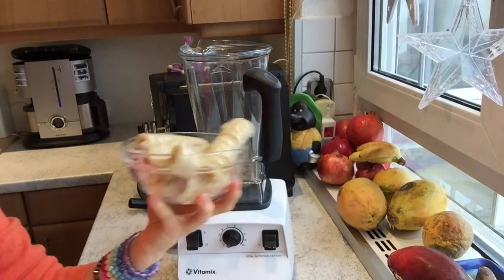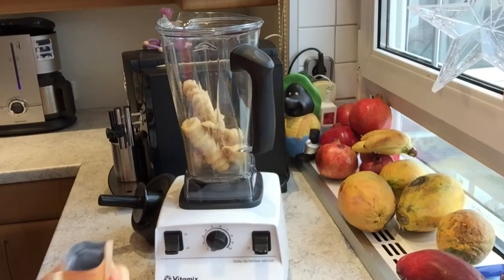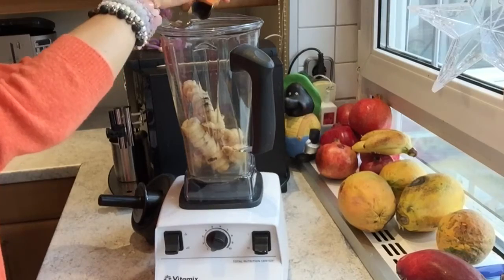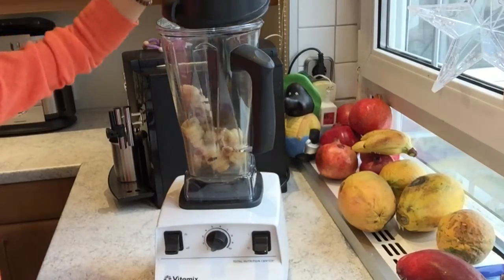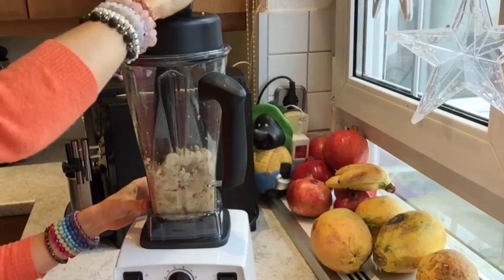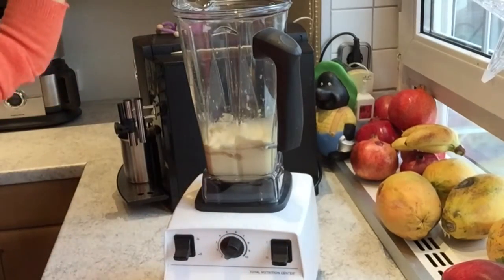Once they're baked you can start making your nice cream. Simply get your bananas out of the freezer and put them into your blender. If you like, spice them up with some vanilla powder. Now blend until it's super creamy and like nice cream.